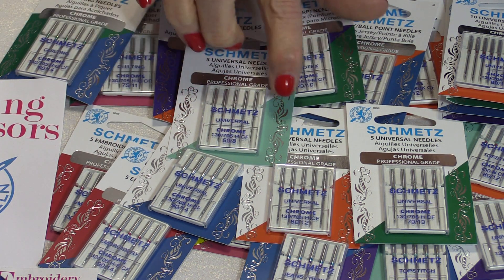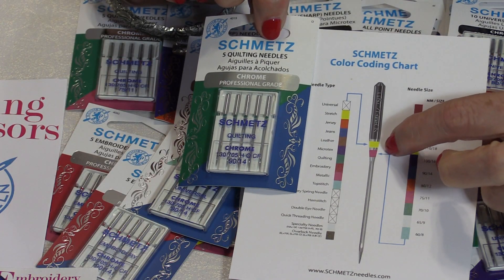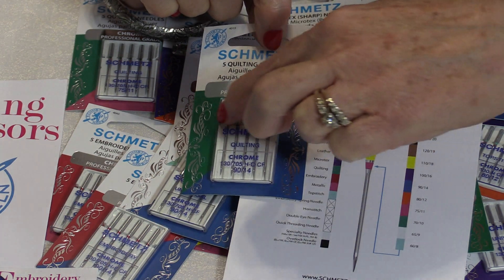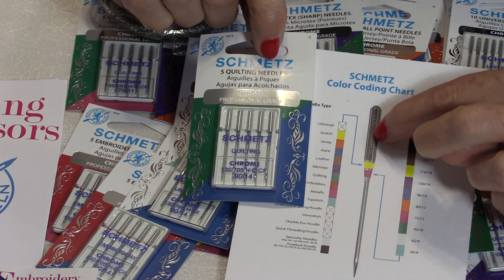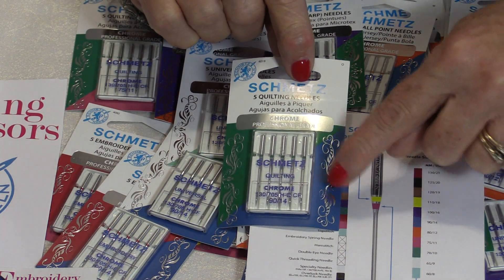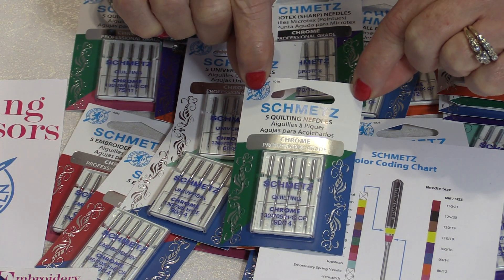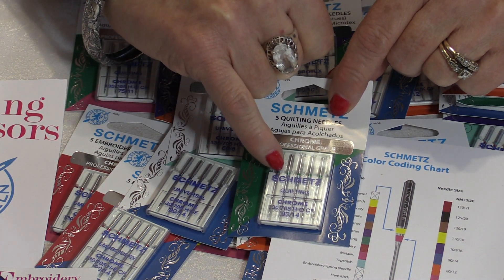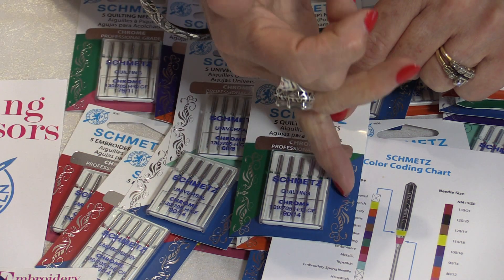Another great thing is color-coded cards — this makes it a lot easier on the eyes. Around the top of the needle you'll find color-coded bars painted on it, and each color represents something, so no more trying to read the tiny text on the needle. They've also put the color code on their packages so at a glance you know exactly what you have. For example, green on top represents quilting, and blue represents the size — so that would be a size 90/14.